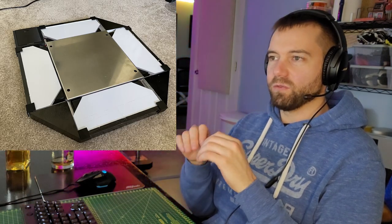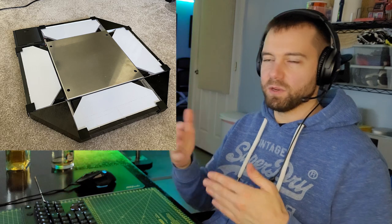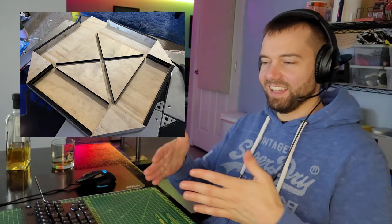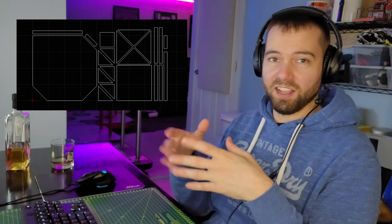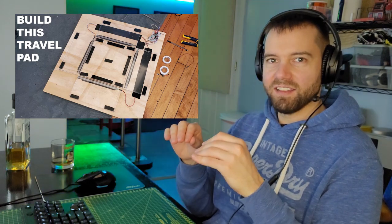I wanted to make a couple notes on some of these travel pad projects. One of the best travel pad projects out there right now is Sujit's Travel Pad. It's very well documented — he explains every part of building the pad, even adds 3D printed files, and it's all built with pretty basic tools. The only thing that's a little tricky is he laser-cut his wood base, so you've got to find a shop with a laser cutter. But they just cut the whole thing for you in exactly the right dimensions. Another one is Build This Travel Pad by Bandit — a very good, simple travel pad you can build.